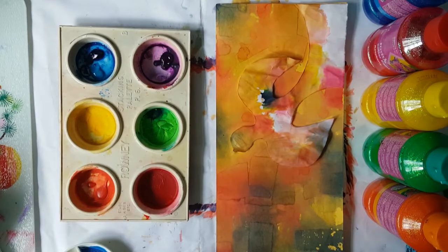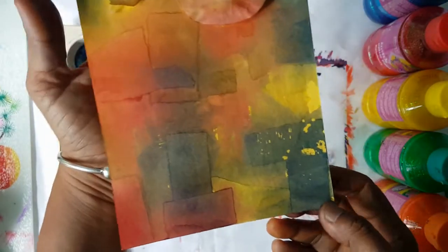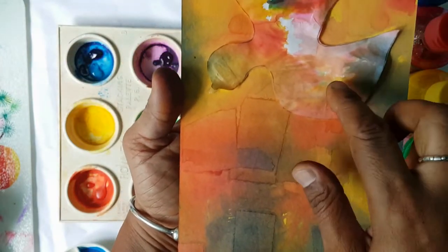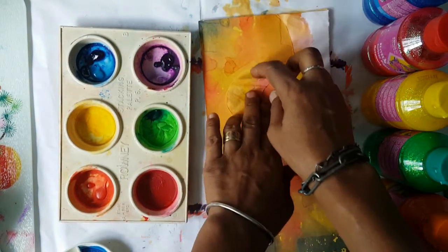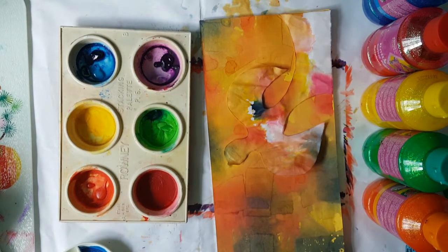So boys and girls, as you can see in this video, the colours are absolutely gorgeous — the way you can see the prints, the different prints of the shapes, and I just love to see it. But unfortunately, because it was so wet, it actually penetrated through the paper.